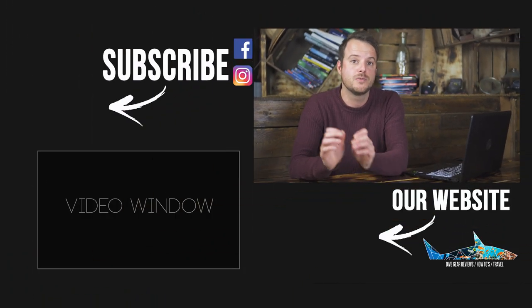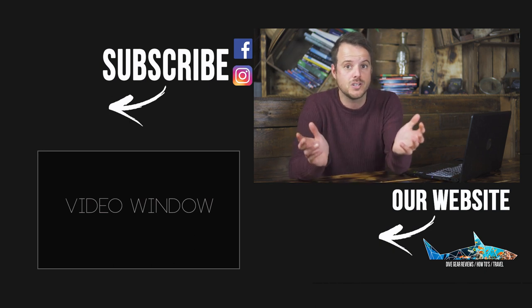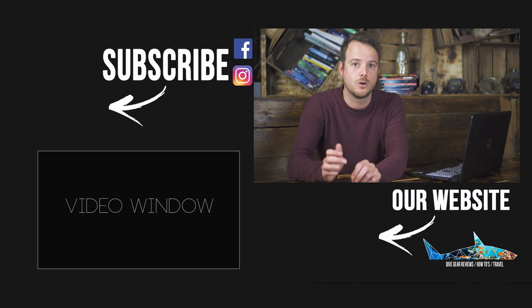The links to the photographers whose photos we used are down below — follow them, because they make great photos and you can learn so much from them.